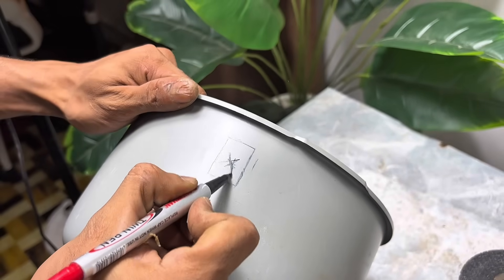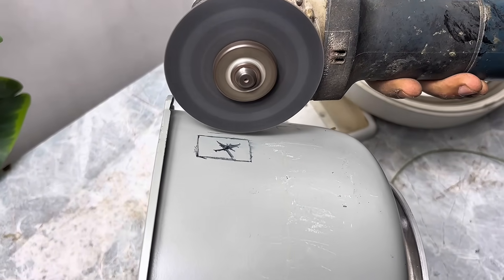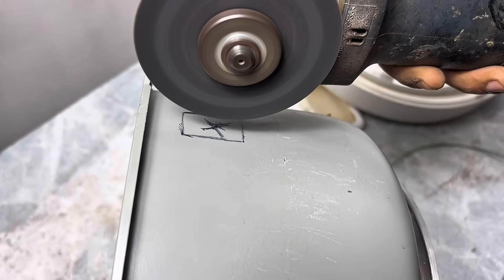Now, let's draw a small pattern on the body of the container to mark the button's position. After that, we'll drill a hole according to the pattern. This will ensure the button fits snugly and doesn't wobble — it's simple, but crucial for a neat finish.